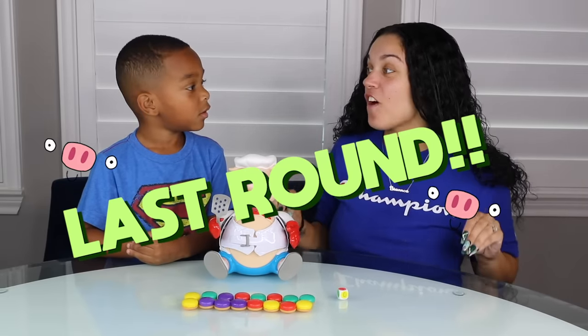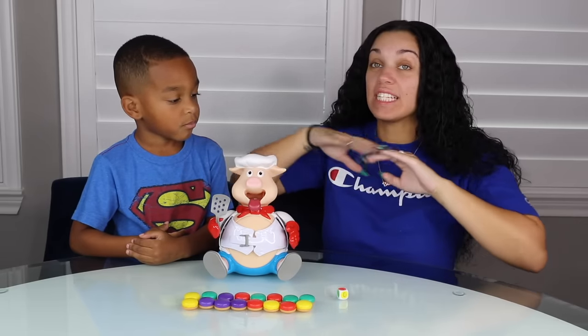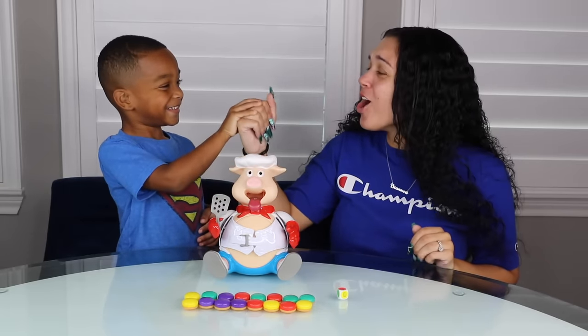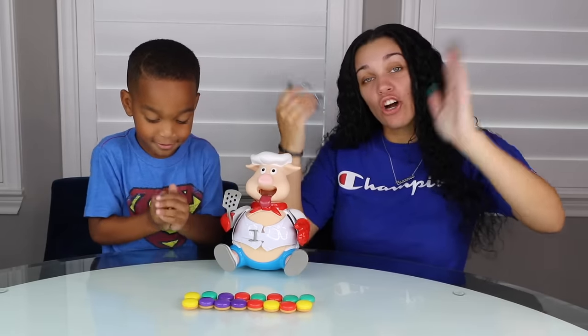This is the last and final round. Whoever wins this round wins the entire game. Let's go. Rock, paper, scissors, shoot. Oh, you got me. DJ gets to go first.